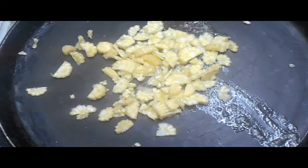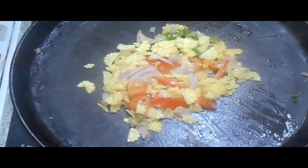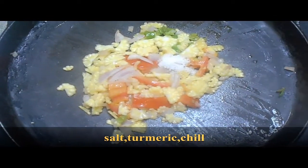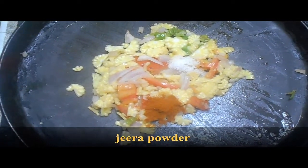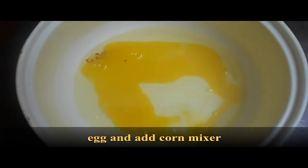Then add onion, tomato, chili powder, red chili powder, turmeric powder, and jeera powder. Mix everything together well.